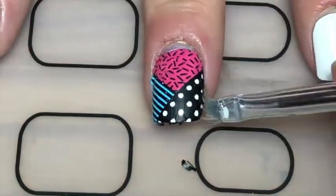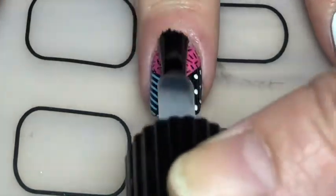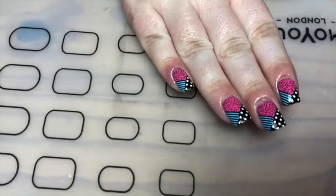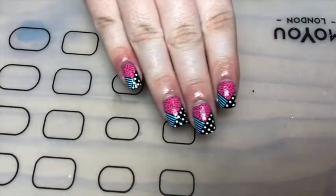I'll just do a bit of clean up with some acetone. And finally it's my resistant top coat. There you go - these funky 80s inspired mix and match nails.